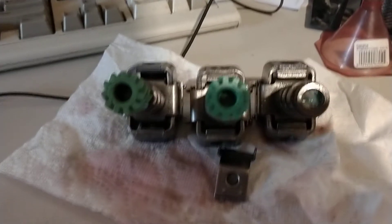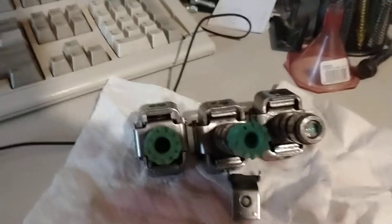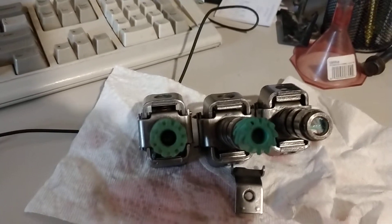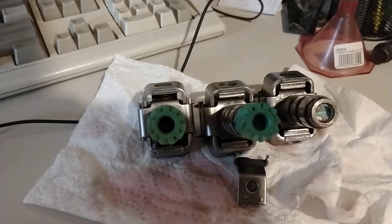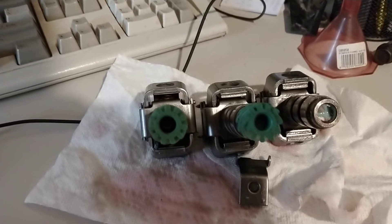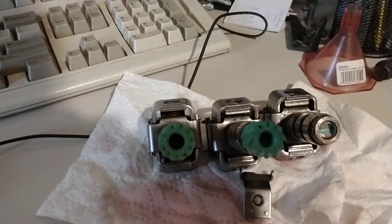I mostly got the old governor out of the transmission today, and what I found was actually kind of fascinating and unexpected. Looking at the code, it looks like the transmission is for an Astrovan, even though I got it from a Nova. Obviously not original — they didn't really make Novas with 700R4s anyway.